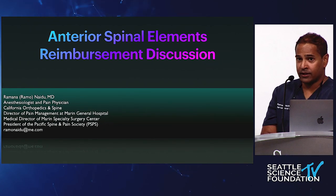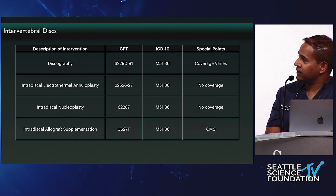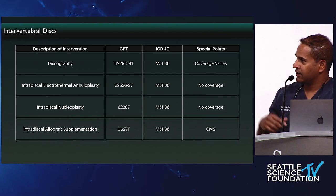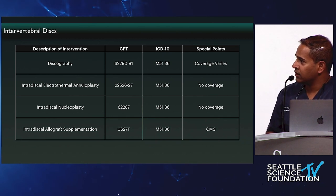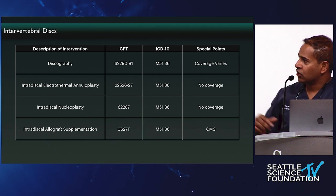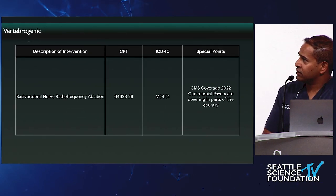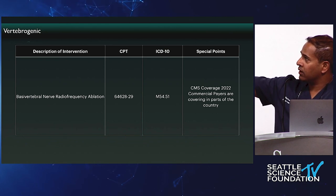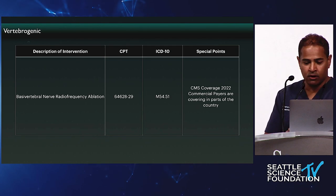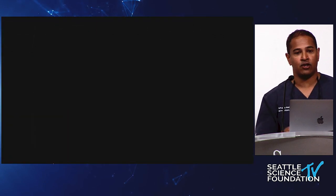Jumping into the anterior spinal elements — which I know wasn't listed — we'll get into procedures including discography, annuloplasty, and nucleoplasty. Doug and I do a lot of this. Doug is going to do a demonstration on intradiscal nucleus pulposus allograft supplementation, currently a T code, and I'm going to do a demonstration on basal vertebral nerve radiofrequency ablation — which obtained a CPT code in 2022, with the ICD-10 from October 2021; CMS covers it and commercial payers are starting to cover across the country. Plus kyphoplasty and sacroplasty, which Doug is going to demonstrate.